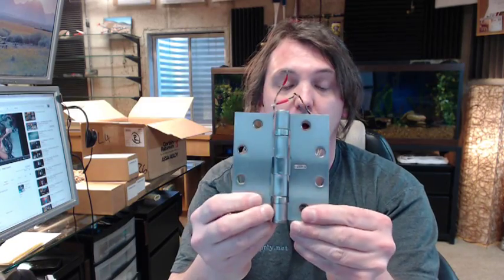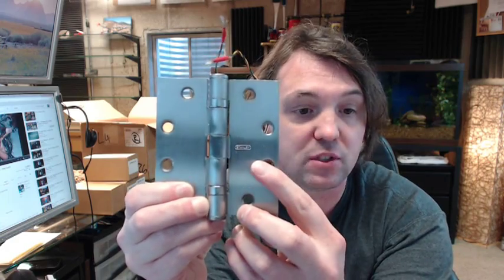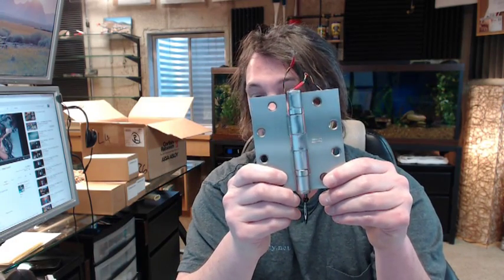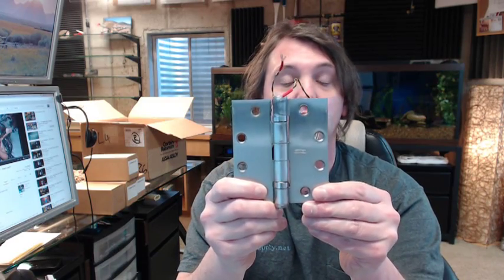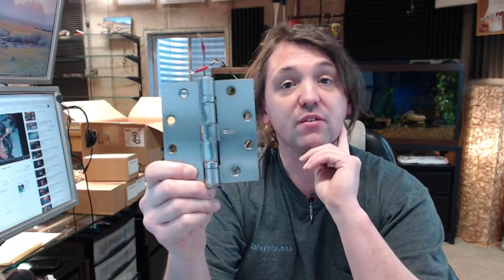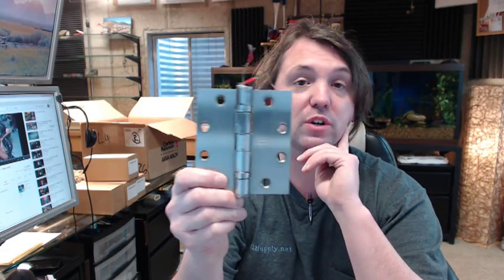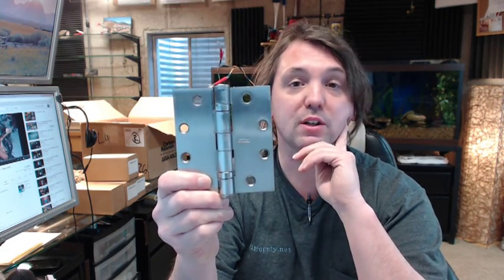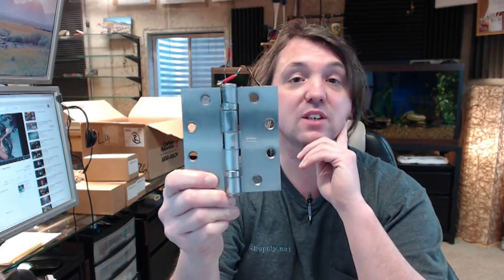I have seen this electric preparation done to Hager hinges and Stanley hinges. This one happens to be Stanley, as you can see. Satin chrome is the finish we are showing here, and a typical item for doing that sort of job. If you have any questions on the Command Access ETH4W 4 wire electric transfer hinge or any other Command Access product, please feel free to reach out to us. Thank you.